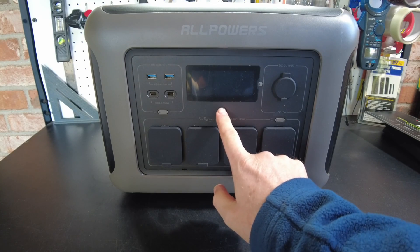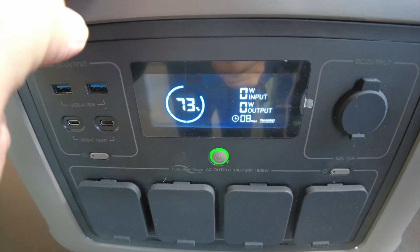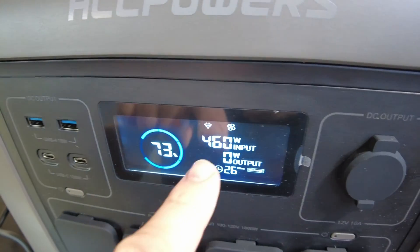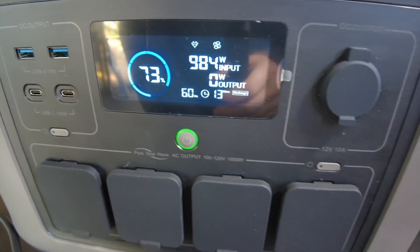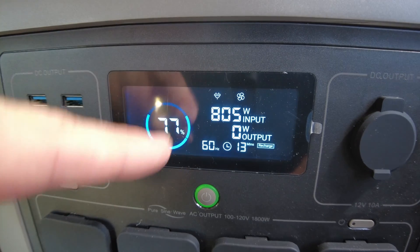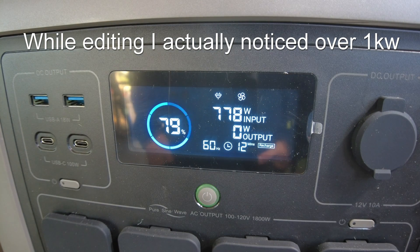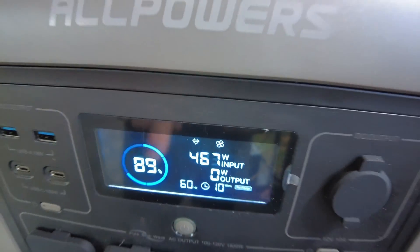Let's see if we can power the unit on. It arrived to us at 73% state of charge. Let's plug our AC charging cord in and see how fast we can charge. We're registering power coming in — I think I saw it peak at slightly over 900 watts, but now we're tapering down to around 800. Getting closer to 90%, we're seeing it taper off even more.